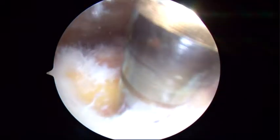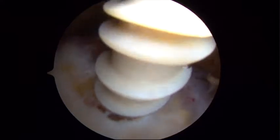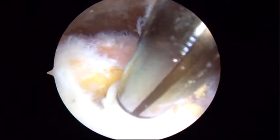In this case, the bone's pretty hard, so we went about three-quarters of the way in, and then we'll follow this with the PEEK anchor. This anchor has excellent bite on the tuberosity with its double-thread configuration.